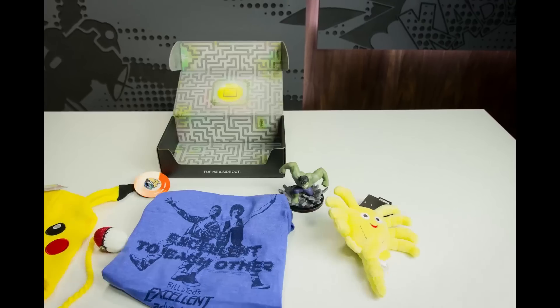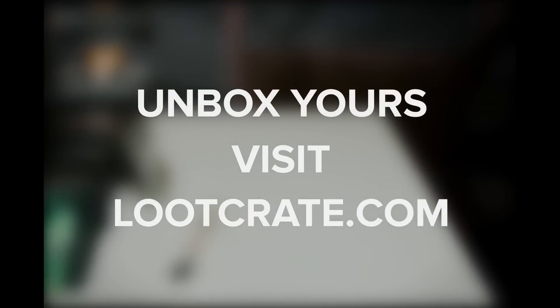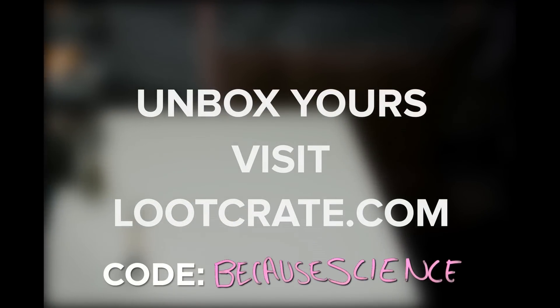Loot Crate is a monthly mystery crate for pop culture fans filled with exclusive items and apparel. This month's theme is Revolution and features items from Assassin's Creed, Mr. Robot, Firefly, and more. Go to LootCrate.com slash Because Science and enter the code BECAUSESCIENCE for 10% off. One thing they never show you in space battles like Star Wars is that projectiles in the absence of air resistance — if you're just in space firing around TIE fighters and X-wings — those lasers and plasma bolts just go forever until they hit something. When there's a grand space battle above a planet, all of those missed shots are continuing off into the galaxy to eventually hit something or someone.